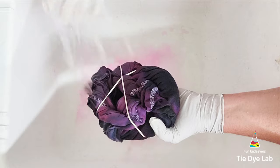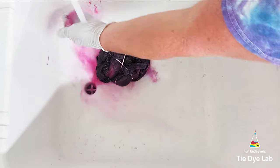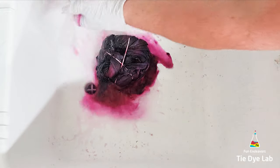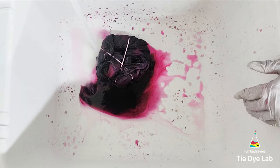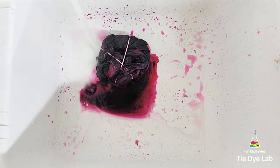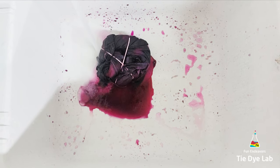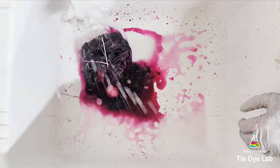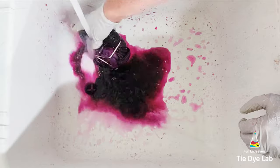After the ice melted I checked the bottom of the shirt and all of the dye came through really well. So I took the shirt and put it inside a plastic container that has a rack in the bottom so that the shirt doesn't sit in any runoff dye, put the lid on the container, and left it outside for about 24 hours. I put it inside the container to make sure the shirt didn't dry out, because in this heat it could dry out in a matter of hours.